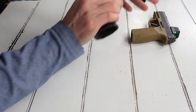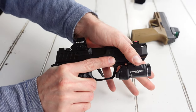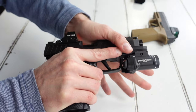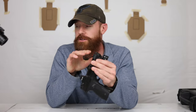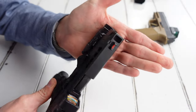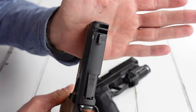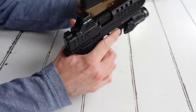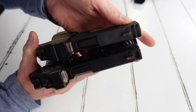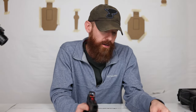On top of that, the slide serrations on this are much more aggressive. It's so much easier to — whether you're just press checking or you're racking around — it's so much easier to do with these slide cuts. As far as the integrated comp goes, not a whole lot different. Instead of having two smaller cuts on the top, they have one large cut, and then they have the side ports on the Shalotech versus the macro. I can't say if that really makes much of a difference — I'm not a scientist and you shouldn't trust me ever.